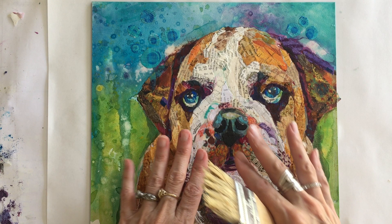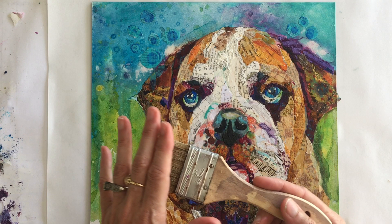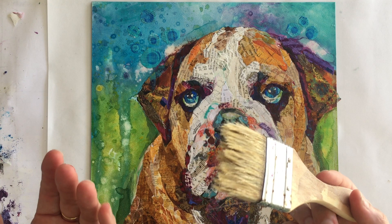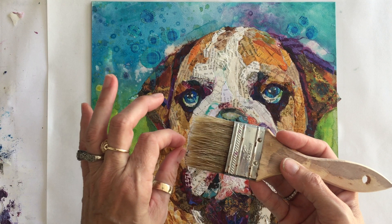Now that we've got a finished piece that we're very happy with, and we're sure we've got all the changes and edits made, it's time to varnish. I've got a basic chip brush from Home Depot — it's pre-moistened. I used to buy expensive varnish brushes but I ruined too many of them, so now I'm down to the basic chip brush. I keep it very clean with soap and water when I'm done, and I never use it for anything but varnish, so it doesn't have any color trapped in it.